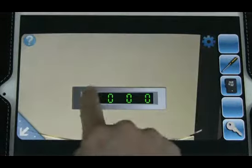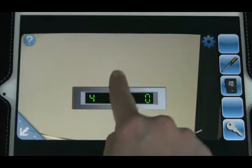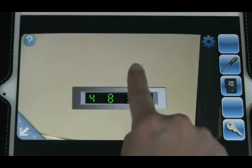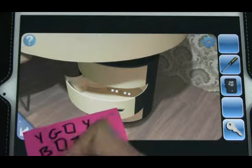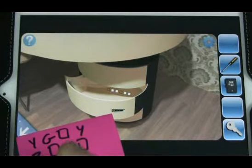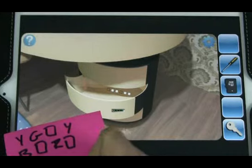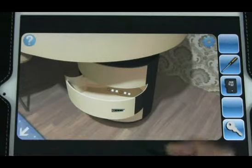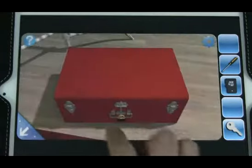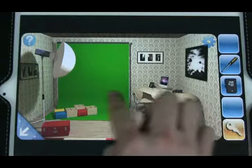Let's see if this number works: 4, 8, 4, 1. So we have... Let's see where we can use these. Key still doesn't work on this, so the key must go into something else.